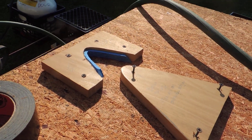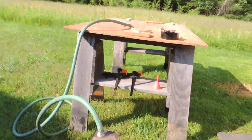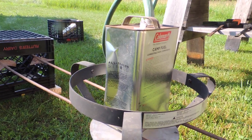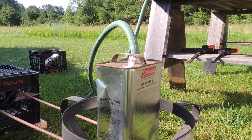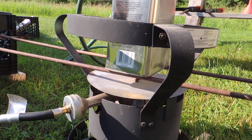I started this project a year ago and I'm finally getting to it. My first problem was finding a new can because my old one rusted out, so I ended up with the Coleman fuel one-gallon, which I'm going to have to keep feeding water into to maintain a constant boil.